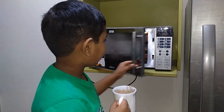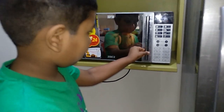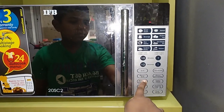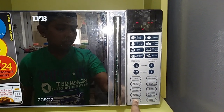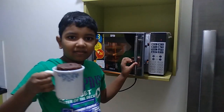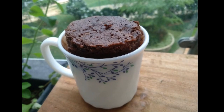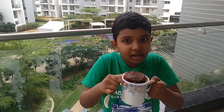Let's microwave for about 1 minute 20 seconds. I know waiting is boring but it's only 1 minute. It's raining and a hot mug cake in hand — what more would you need to enjoy this monsoon?